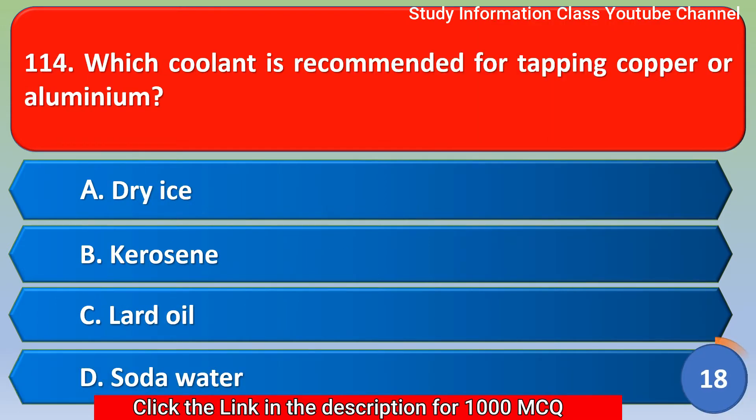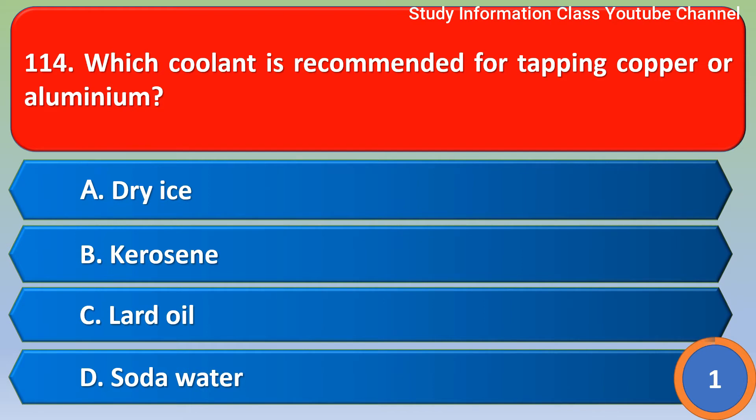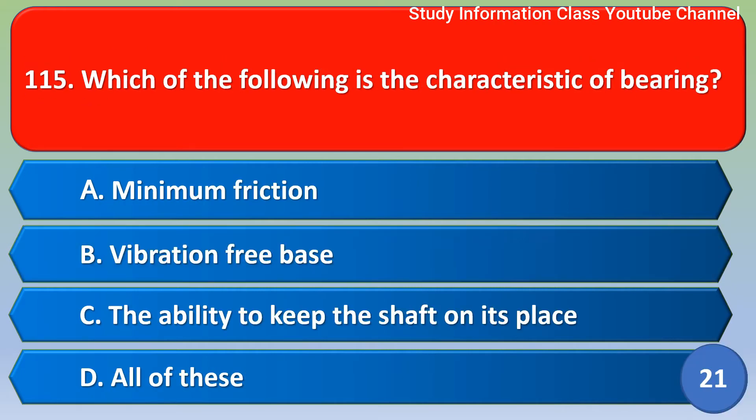Next question: which coolant is recommended for tapping copper or aluminum? Option A - dry ice, option B - kerosene, option C - oil, option D - soda water. The correct answer is option B: kerosene.